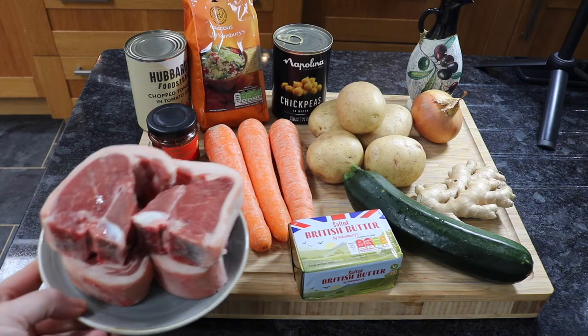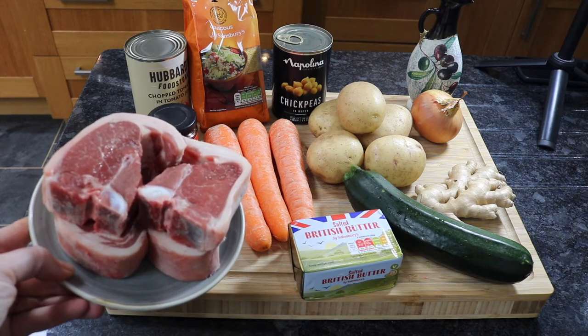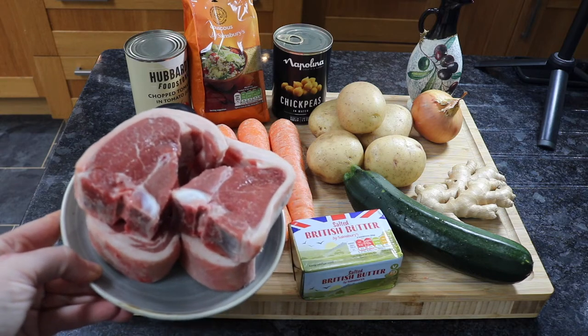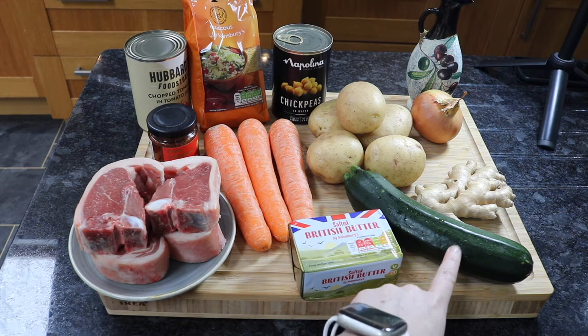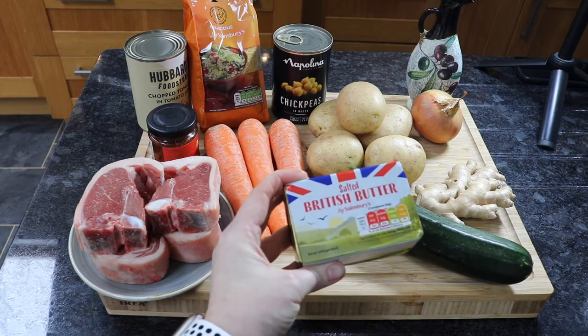This is a super simple recipe. As you can see there's not a lot of ingredients. Today I'm using thick lamb chops. However, for a cheaper version you could use chicken thighs with the skin on and they would give tons of flavor as well. I'm going to use three carrots, one courgette or zucchini, and some salted butter — obviously you can use unsalted.